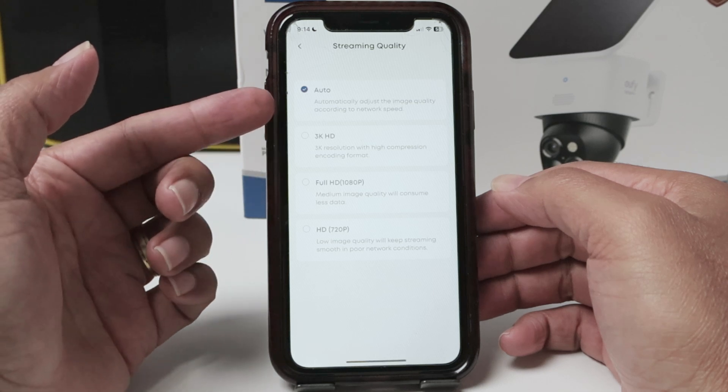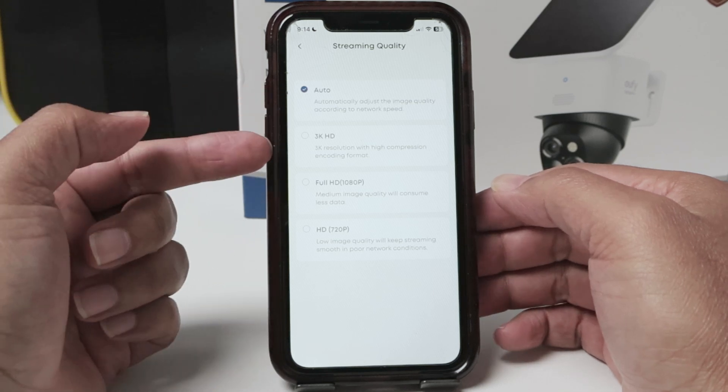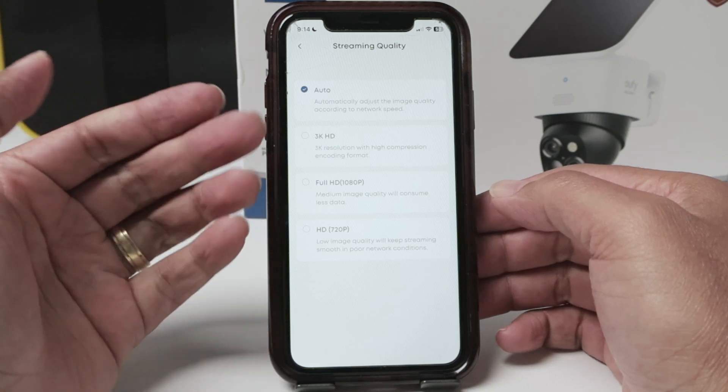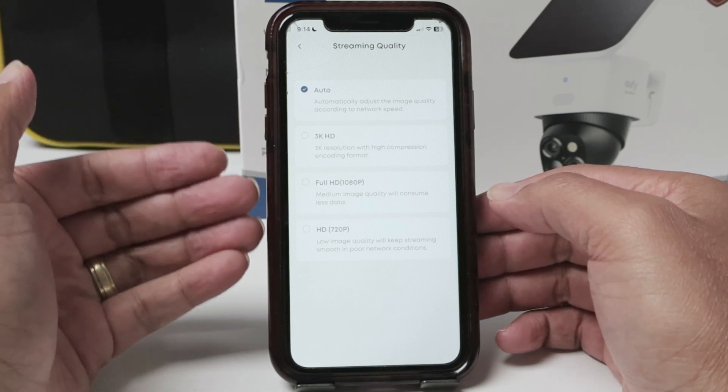Then you can check here and leave it as auto. Also, 3K, Full HD, or HD, depending on the camera that you have. That'll be a different resolution.